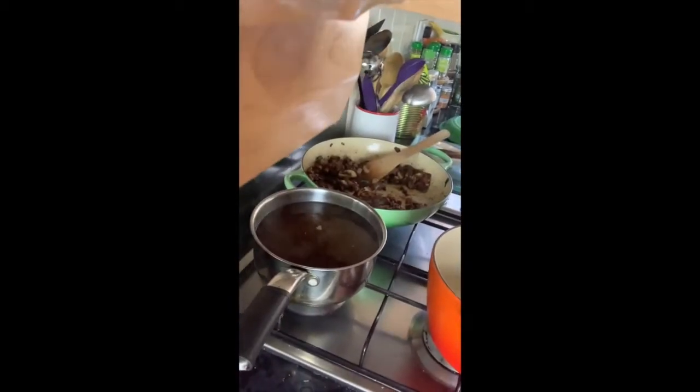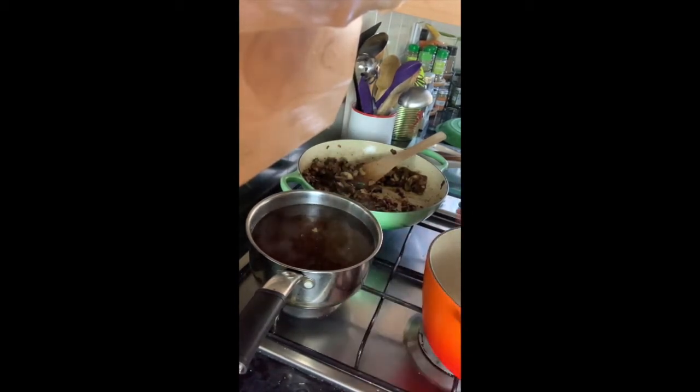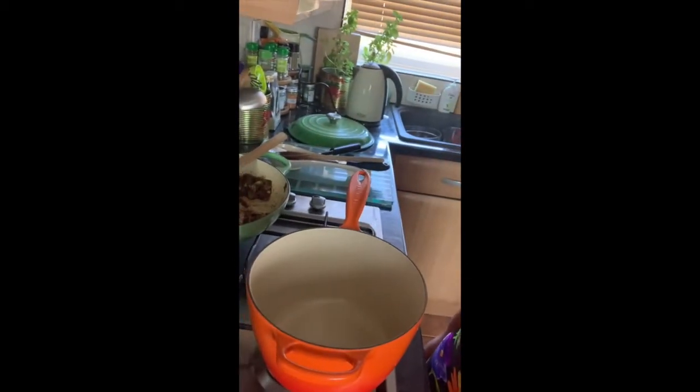Now we move on to the sauce. I've added the leftover porcini soaking water into a pot, topped it up to 1.5 litres with boiling water, and added two stock cubes — that's simmering away. We're making a white sauce, not a red sauce. The base is always fat and flour, then liquid. It's similar to a béchamel, but instead of milk, the liquid is this beautiful porcini vegetable stock.